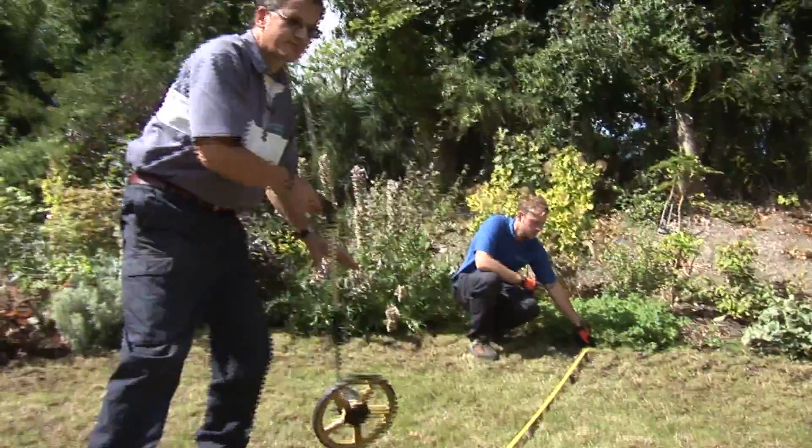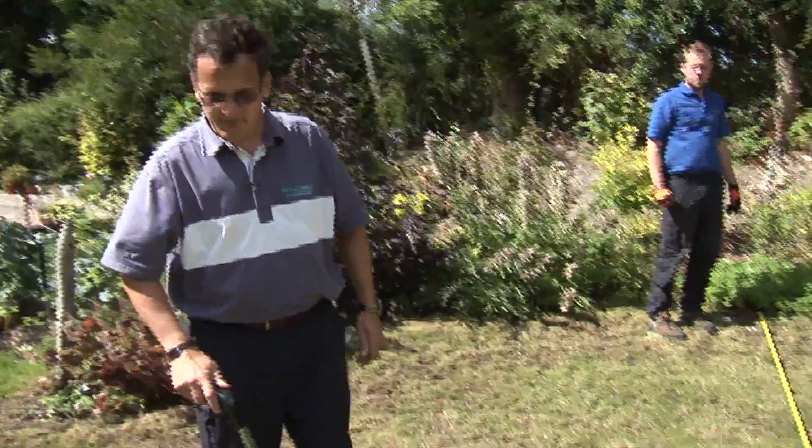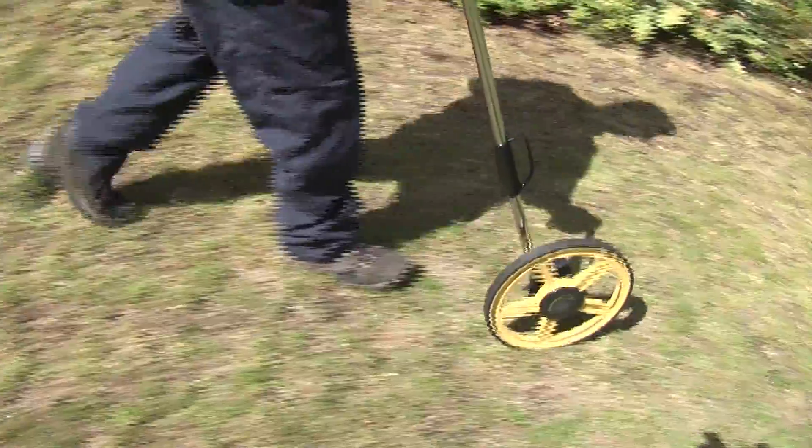Or for a little bit more sophistication, a metric measuring wheel that will count up in tenths of a metre as you walk across the lawn. Multiply the width by the depth to end up with the number of square feet, yards or metres. And that's how you measure your lawn.